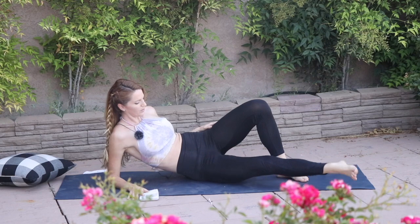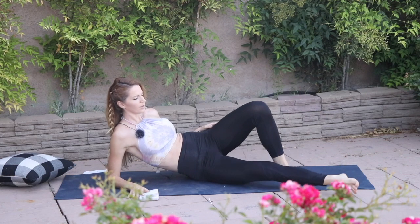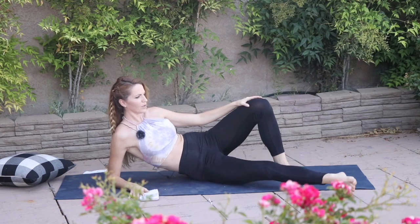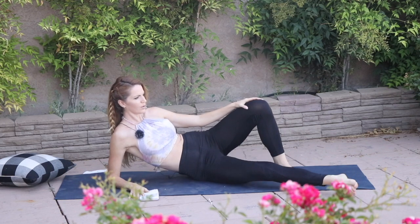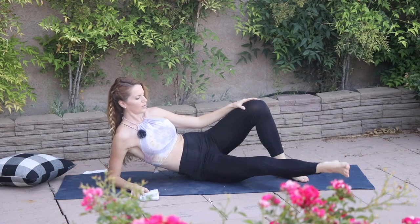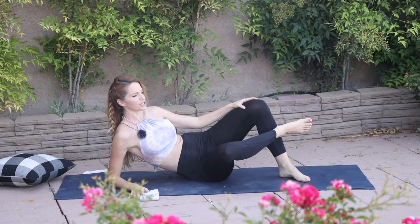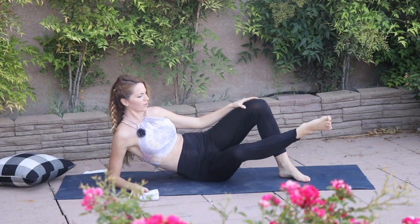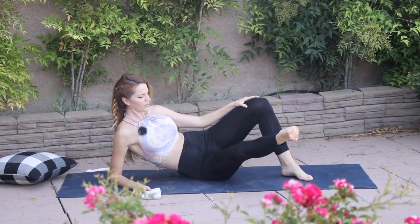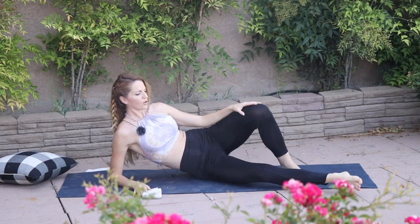Here we go, we're going to take this down. This feels amazing, I absolutely love this one. Then go ahead and just tap your heel to your shin, back out for 10. Great work.